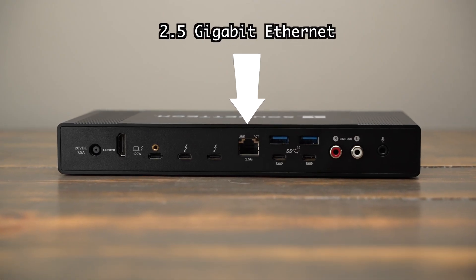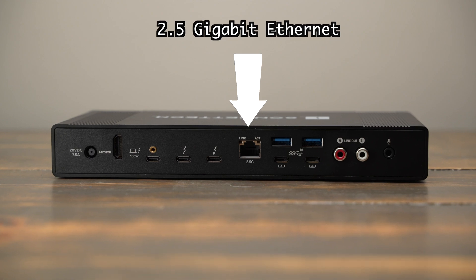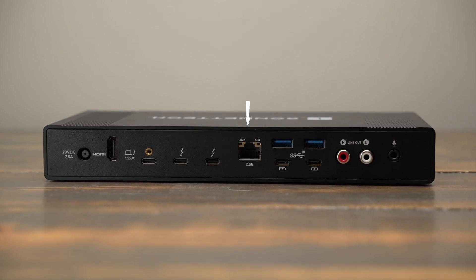Another cool feature is the 2.5 gigabit ethernet connection instead of the standard 1 gigabit. There aren't a ton of 2.5 gigabit providers or switches and routers yet, but it's nice to have that port there for the future as it becomes more readily available.